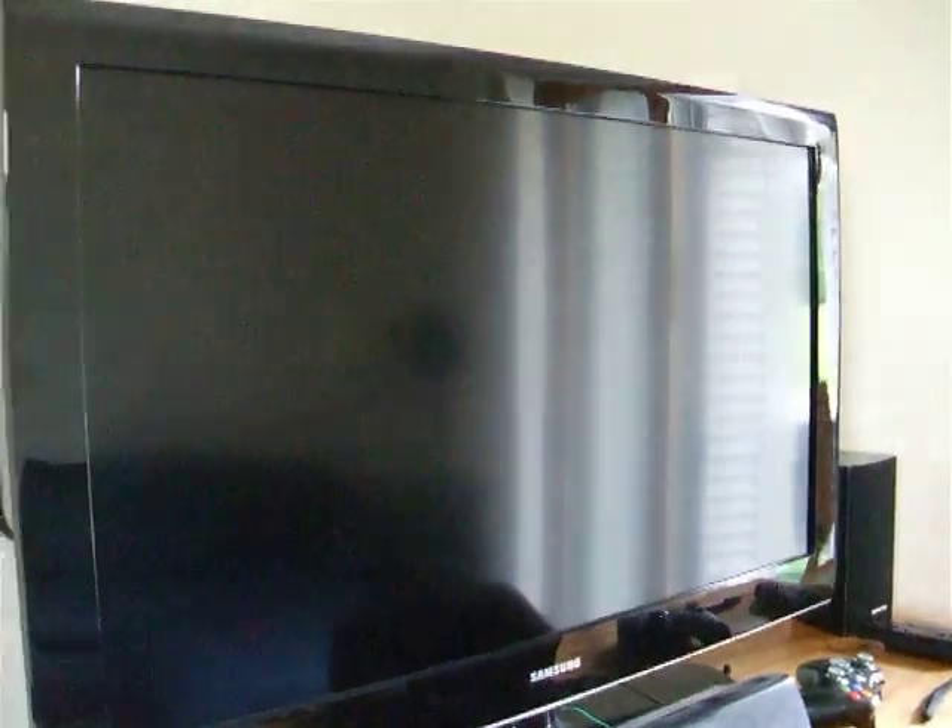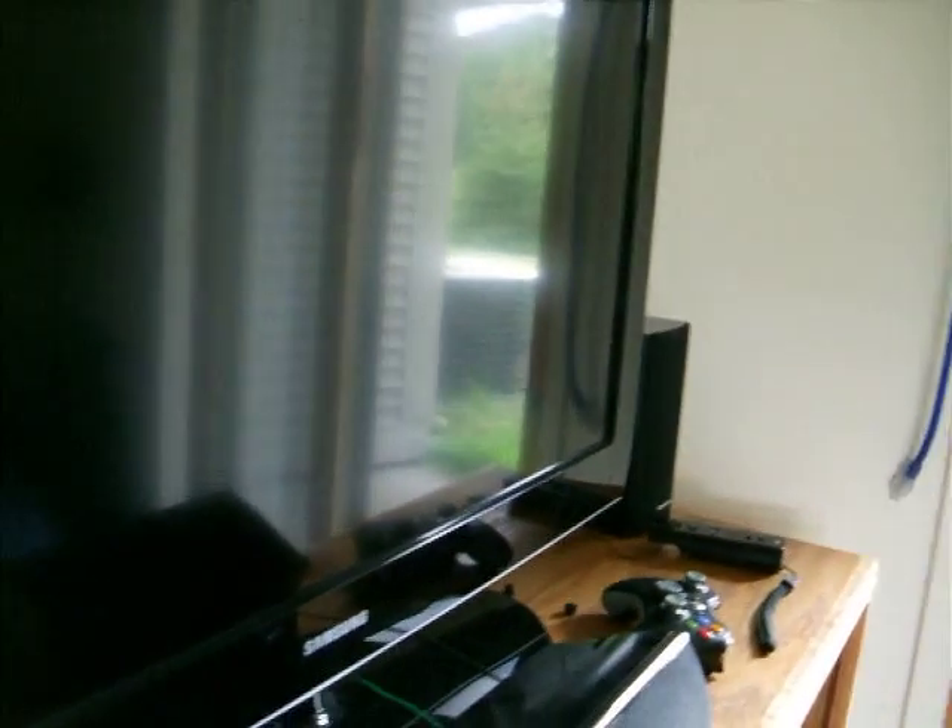Alright, this is a video showing exactly what's going on with my TV, or what the symptoms are. It's kind of messed up. Essentially it just turns on and off, and it does it starting right when you plug it in.